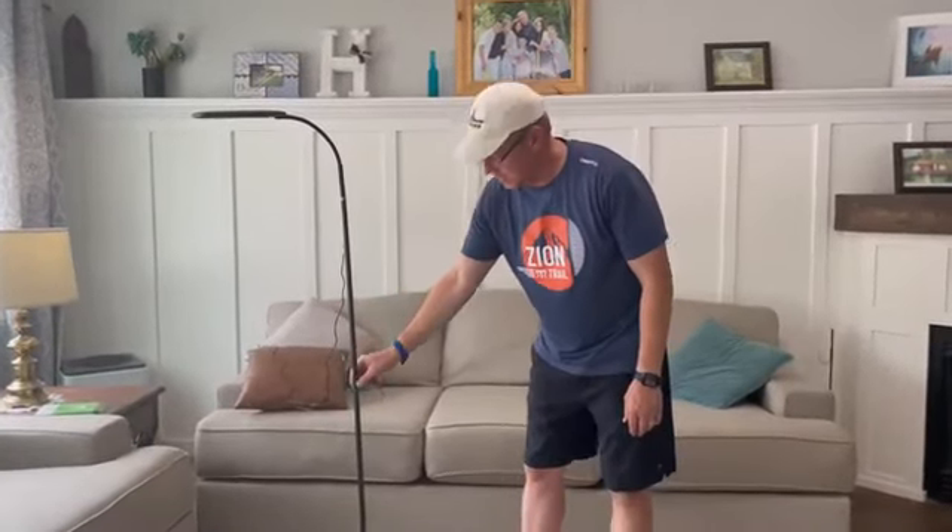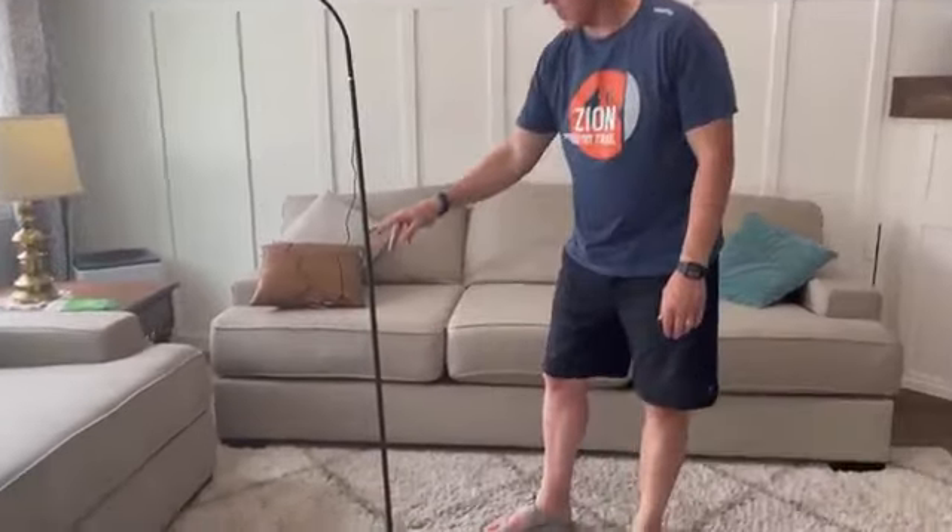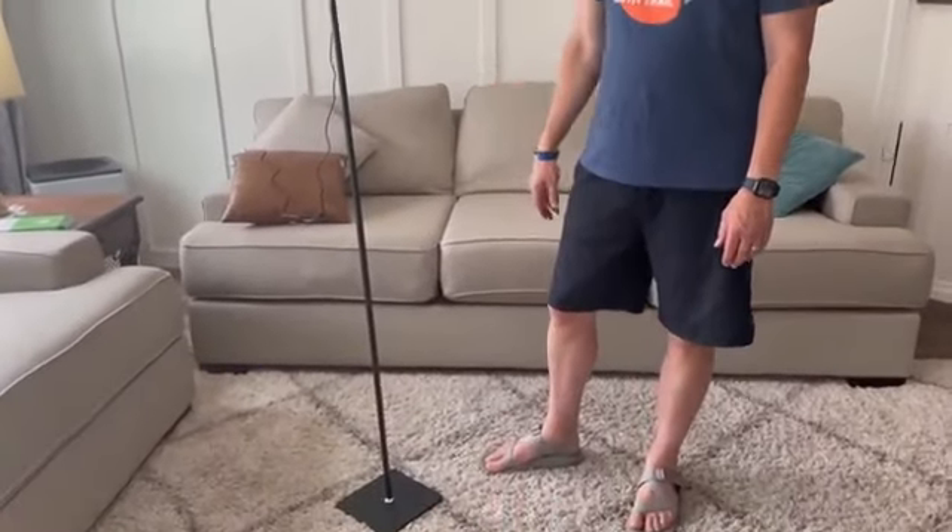It's easy to assemble. It comes in a nice compact box. It comes in four different sections, so you can make it as tall or as short as you need it.